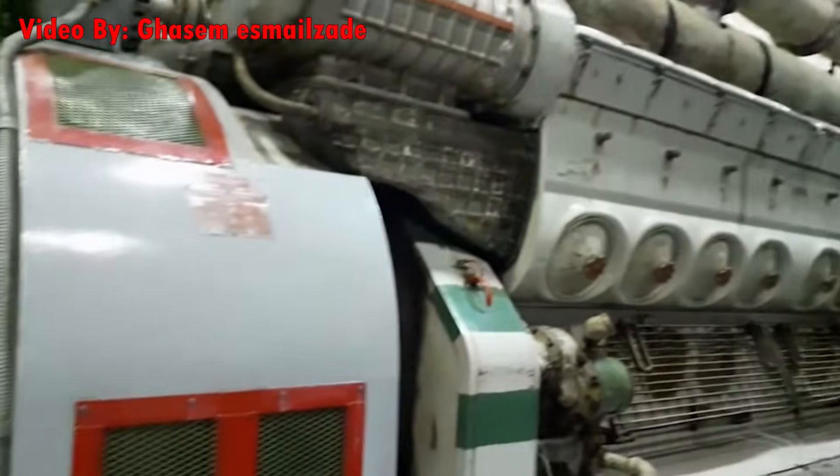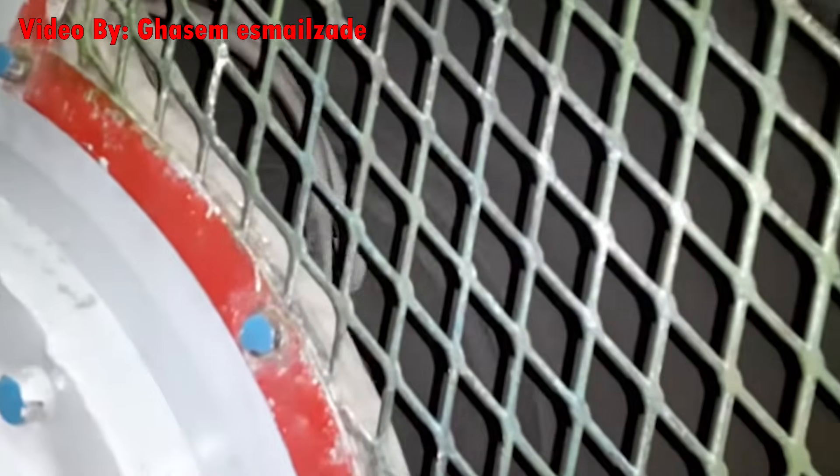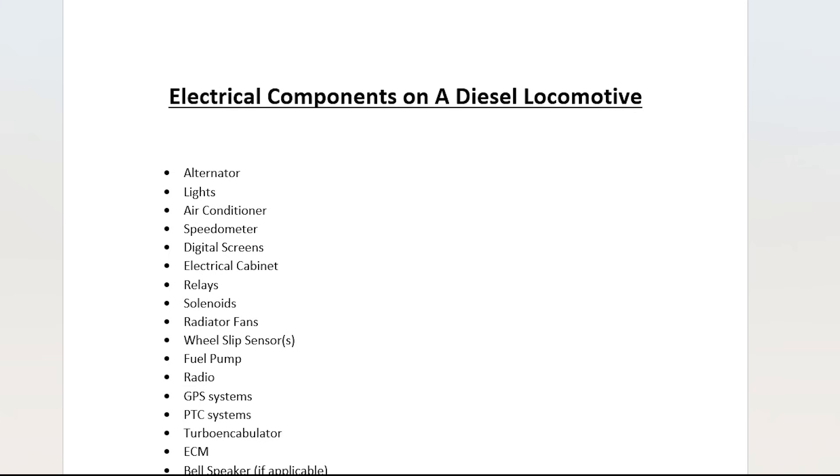So you've got an engine spinning a generator, creating electricity. But where does all that power go? It pretty much goes all over the locomotive — it's used to charge batteries, power communication systems, run fan motors, and a whole list of other things.